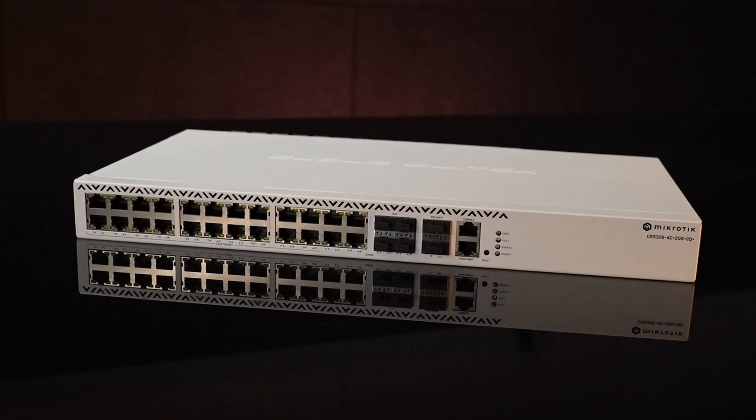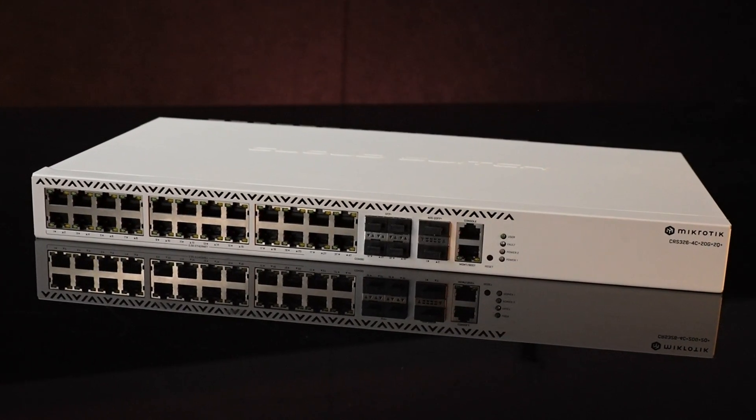Hi guys! This is it — the finest switch we have ever made and for the best price too. This is the new staple in 2.5 gigabit networking, a flagship of a switch.